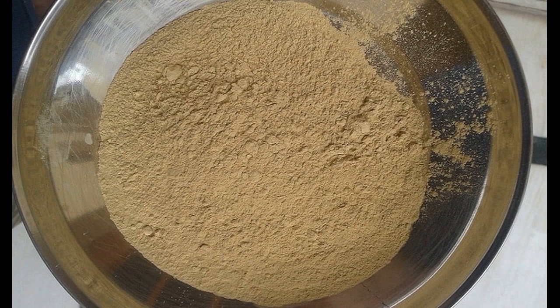Let the pack remain for 30 minutes before you wash it using cold water. Fuller's Earth helps to control excessive oil and cleanses the scalp and hair roots naturally. This prevents infections.